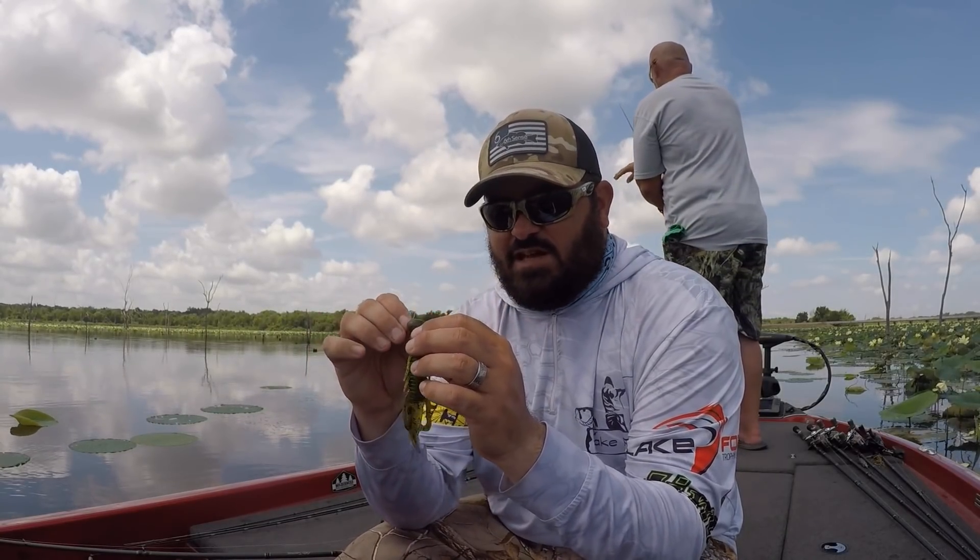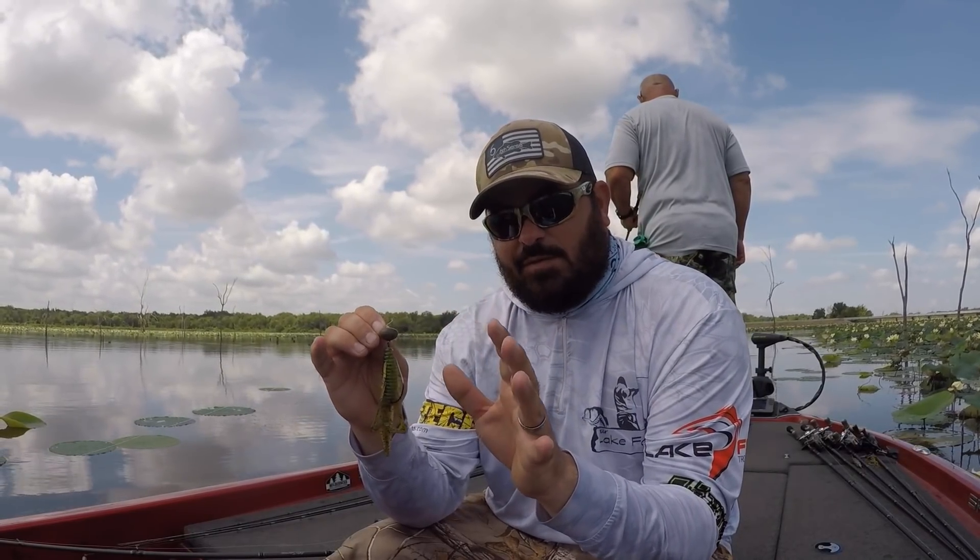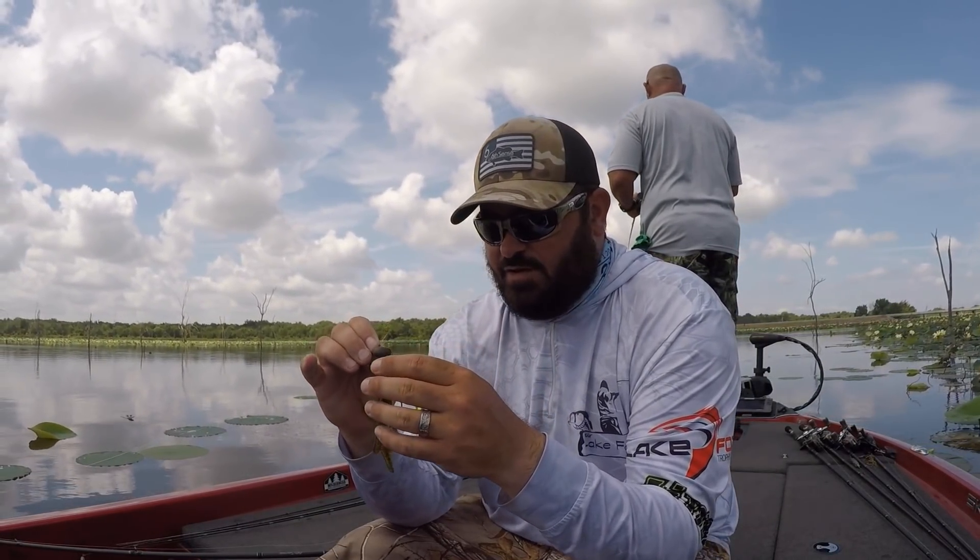This head that I'm using is actually not a Biffle hardhead. This is a 6th Sense swing head and it's got a little bit of a better mousetrap factor to it, and I'll explain to you guys why.